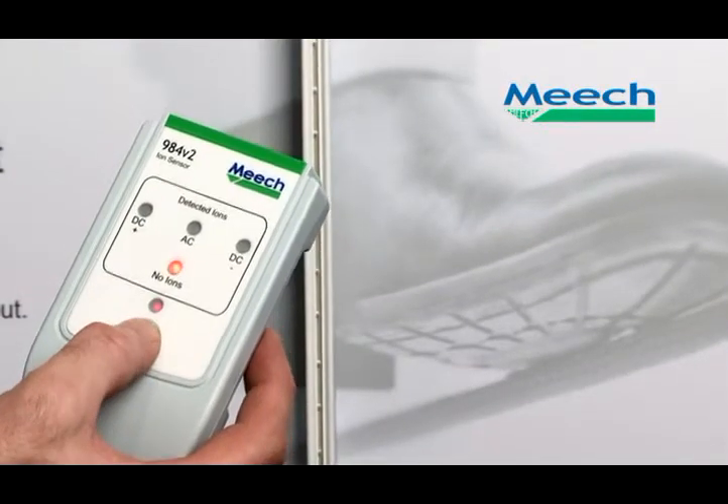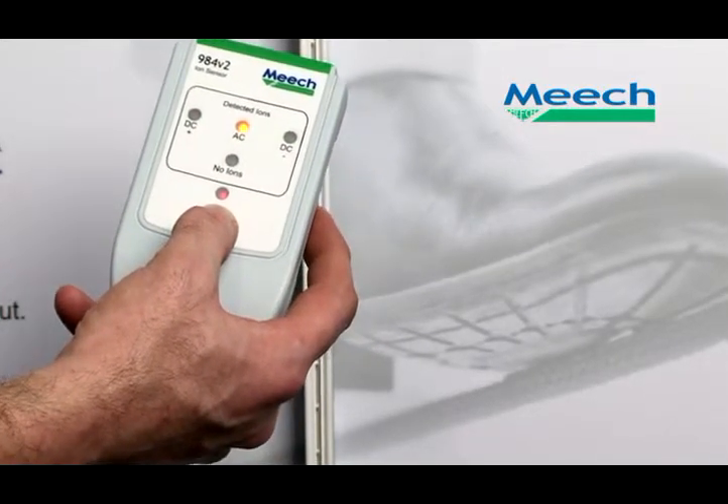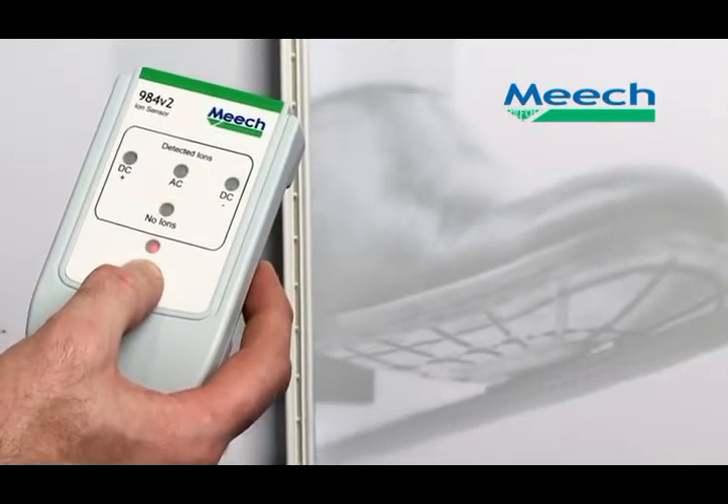When testing an AC bar, the user depresses the on button and brings the ion sensor towards the bar. When the ions are detected, the AC LED lights up.